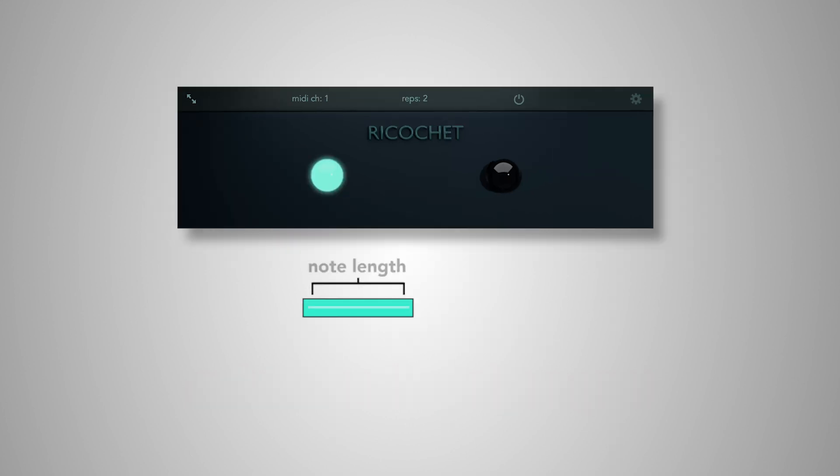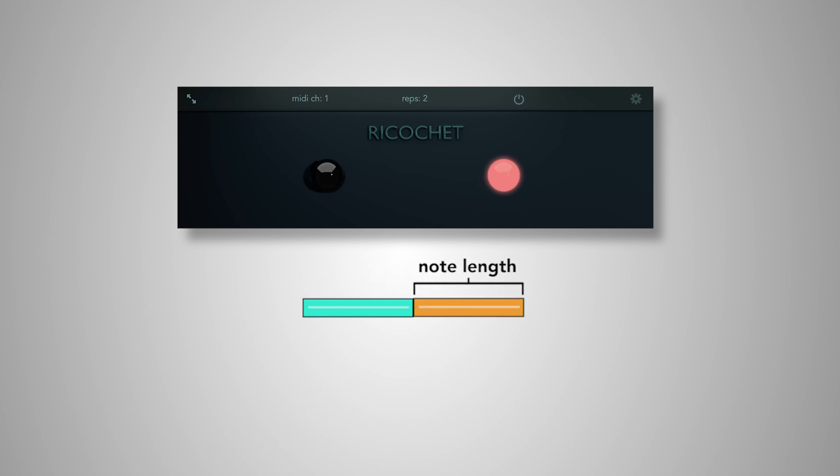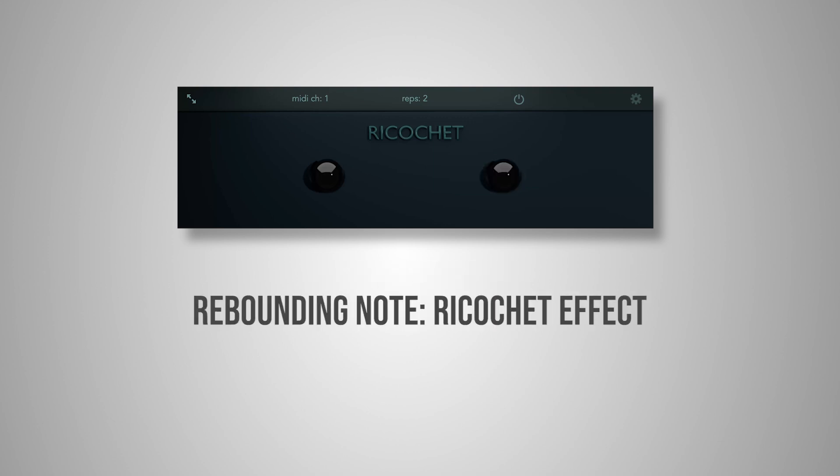Play a note, and when you release it, it'll trigger another note that's the same length. I think of this as a ricochet effect.